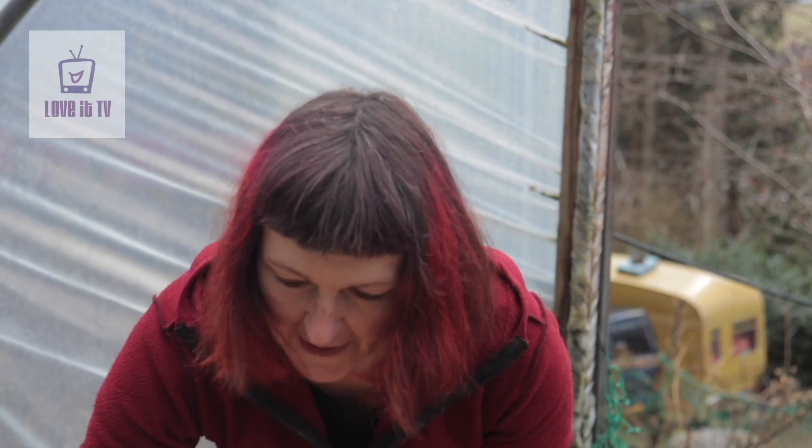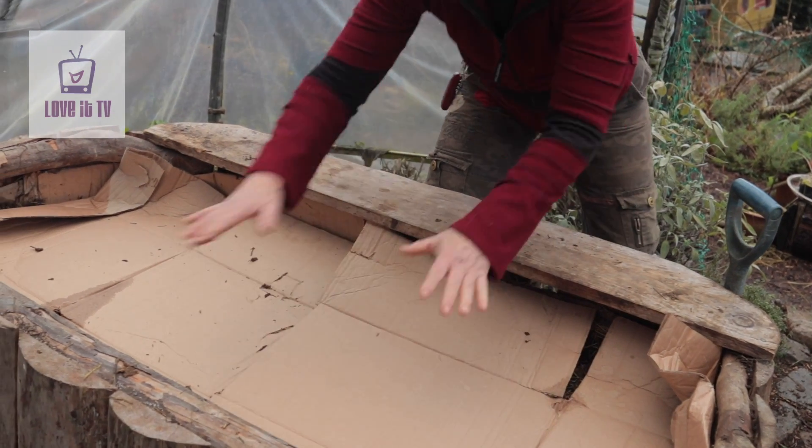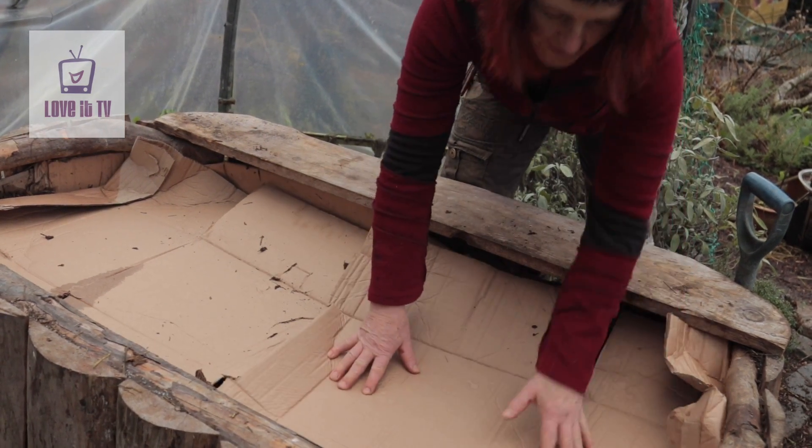Tuck it all up. As it rots down it will sink quite a lot, so in fact what I'll do is put another layer on here before I give it its final tucking down.